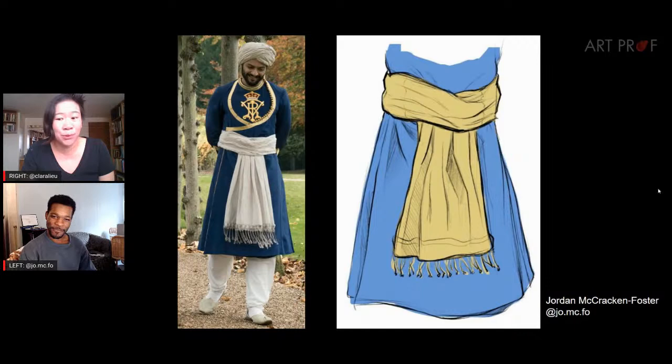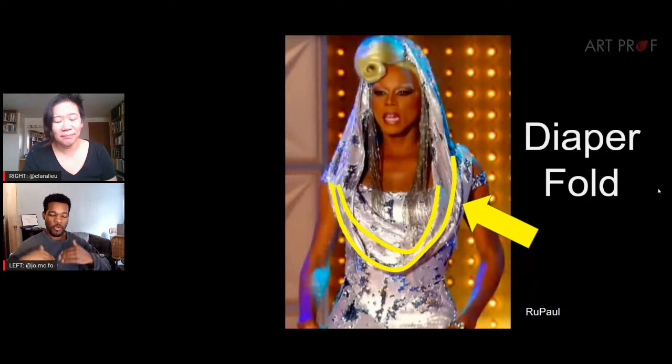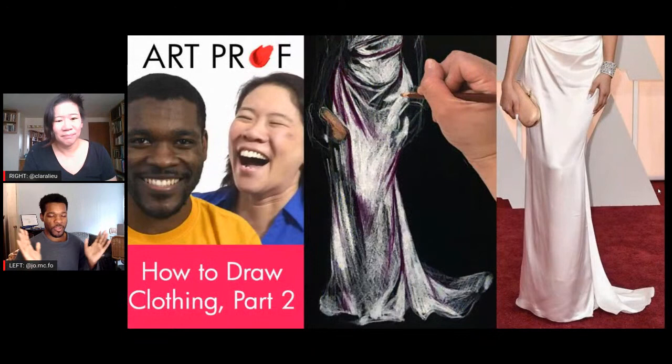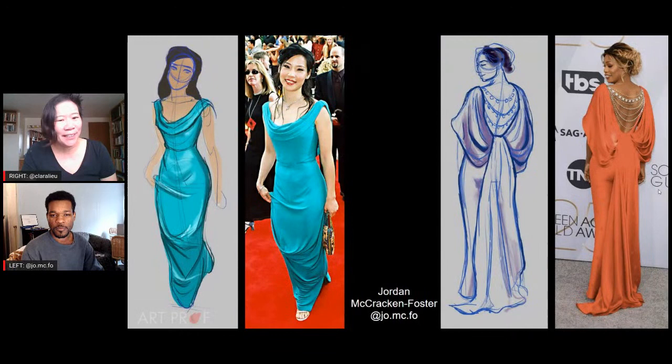We also have the diaper fold. Diaper folds are generally when you have two points of tension and a middle area where gravity is affecting it. Depending on how tight those two tension points are, the diaper fold will be looser or more firm. Curtains are a really good place to see diaper folds. The red carpet is great for everything — they have every fold possible. There's so much variety in dresses, celebrities, and body types — it's an inexhaustible resource.